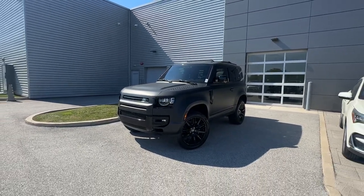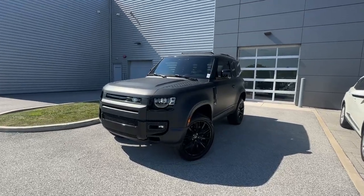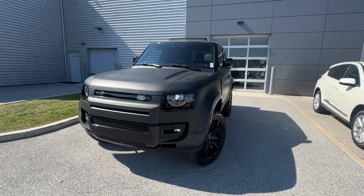Jordan here with Jaguar Land Rover South Shore in Crown Point, Indiana. Let's take a quick walk around of this beautiful 2023 Land Rover Defender 90.